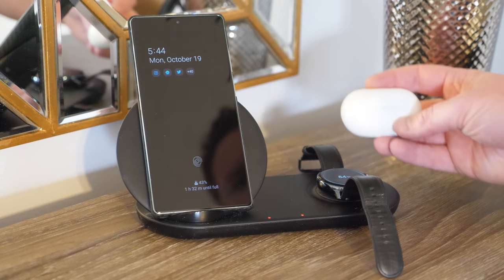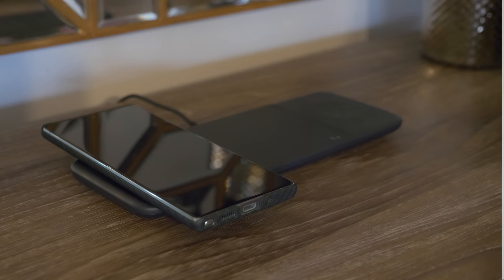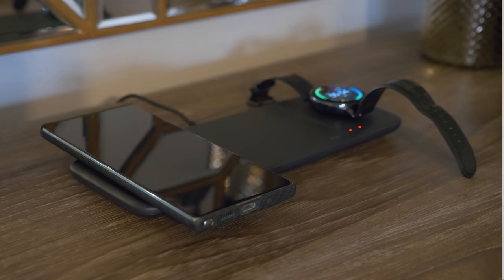And now we're having more and more devices, so like if I have my wireless earbuds there's no place to charge those. So in today's video I'm going to show you a brand new wireless charger from Samsung called the Wireless Charger Trio.